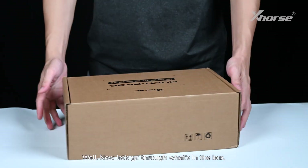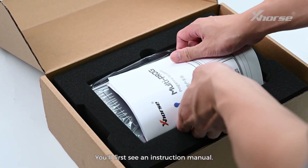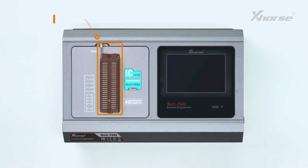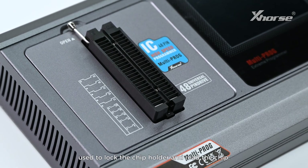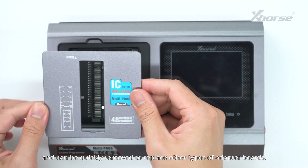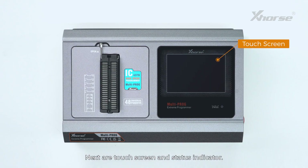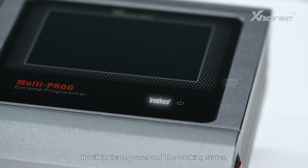Now let's go through what's in the box. You'll first see an instruction manual. Next is the MultiProg device itself. Here is the IC locking holder, used to lock the chip holder and read the chip. This is the magnetic shield, which uses a magnetic design and can be quickly removed to replace other types of adapter boards. Next are the touch screen and status indicator.